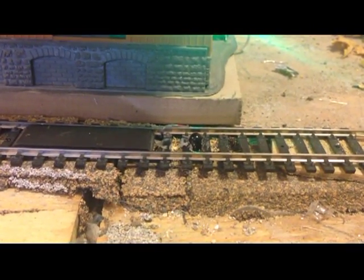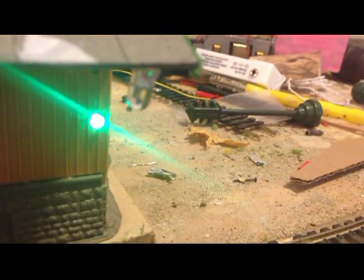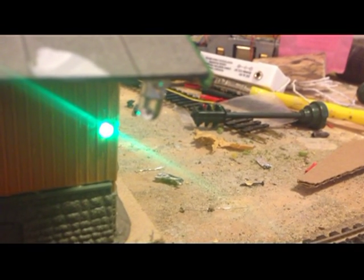The infrared emitter is powered by its own power source, 12 volts — in this case powered by that unit there. The infrared detector is hooked up to the track through the BDL168.